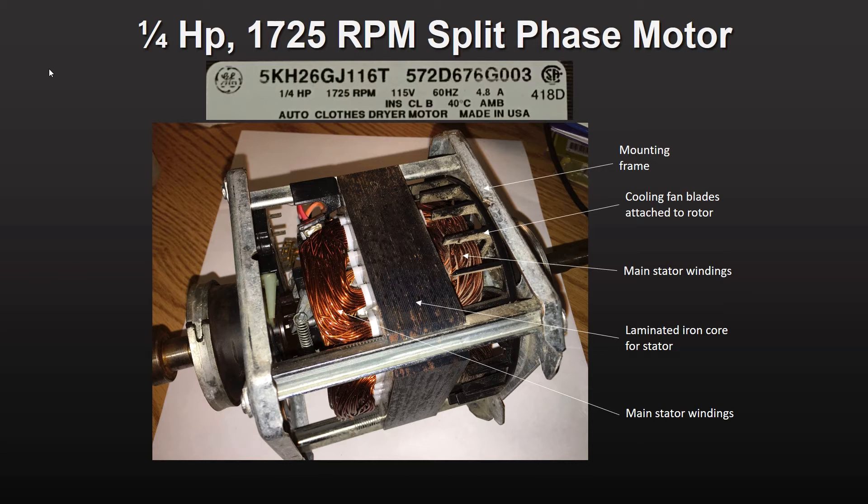The corresponding synchronous speed is 1800 RPM. This motor operates at 115 volts, 60 hertz, single phase AC power, and has four pole pairs. The slip is calculated at 4.2%, typical of this type of split phase motor.